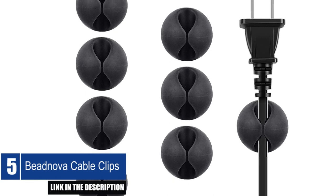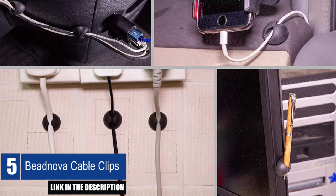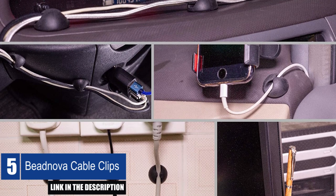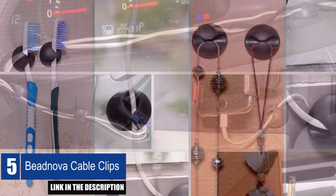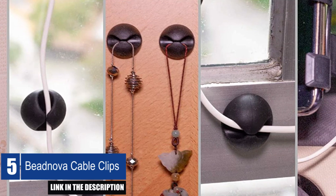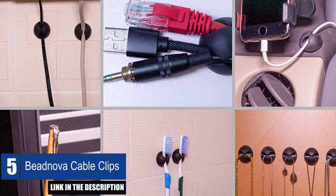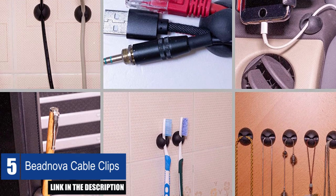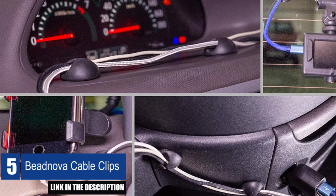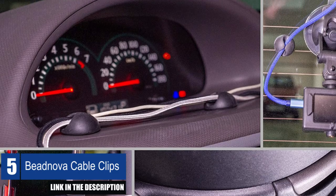The Vinova Cable Clips offer a simple solution for organizing your cables and cords. This package comes with 8 cable clips in black, each with a diameter of 1.1 inches and a height of 0.59 inches. These cable clips ensure that your cables and cords are organized and easily accessible, keeping them neat and tidy. They work well for power cords, charging cables, USB cables, and other types of wires. These clips have strong adhesive and will stick to smooth surfaces like walls, glass, wood, metal, plastic, or rubber, making them useful at home, in your office, or any workspace.